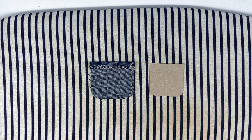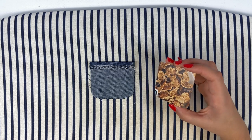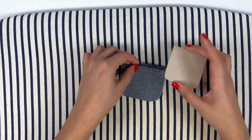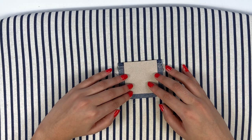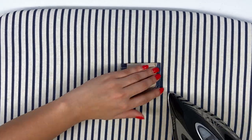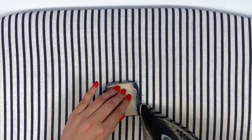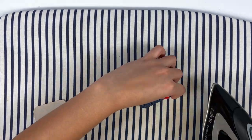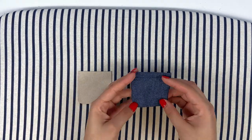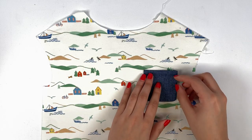We'll fold in 1 cm tucks on the other three sides of the pocket — this 1 cm value is the same for women and children. To make things easier, we'll use the cardboard template supplied with the pattern. We place it in the centre of the pocket, aligning the top ends and ironing the sides. Our pocket is ready to be sewn.